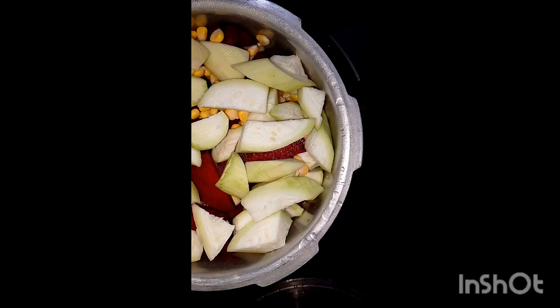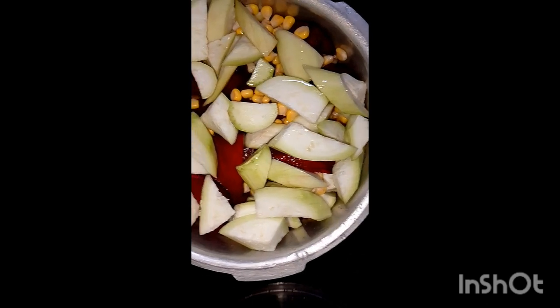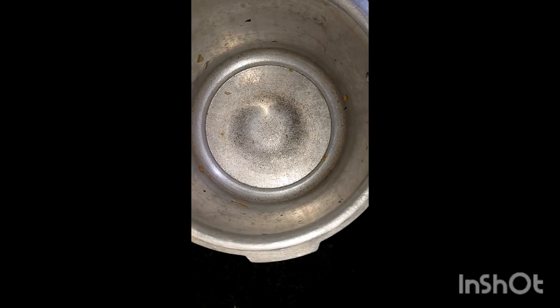These are optional — you can use all the vegetables you like in pav bhaji. Add water and pressure cook for 5-6 whistles.